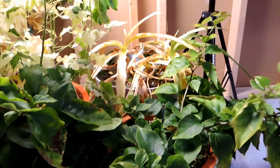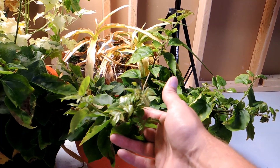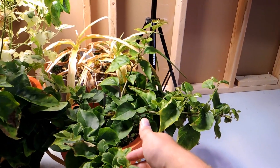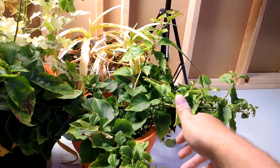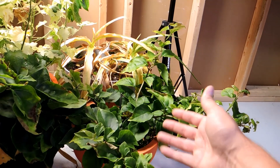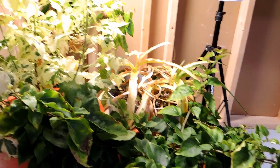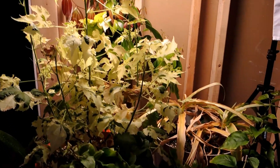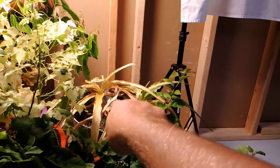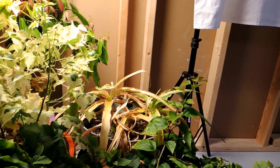This bougainvillea — Bougainvillea Surprise — it's doing pretty good. It grew beautifully over the summer. I was thinking about just having it go dormant and drop all its leaves, but I might like to have it grow through, so I put it under the light and we'll see what happens. Things are going to move around as the season progresses — things that need more light I'll put under here, and things that don't need light anymore, like potentially the crinum, will get moved out to give something else a chance to flourish.